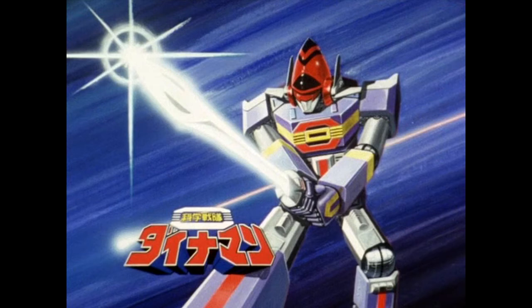My experience with Dynaman comes with a weird English dub from many years ago from the USA Network slash all-nighter thing, and I don't think they ever had this robo in it. So with this being my only experience with this team, I'll give it a solid three.